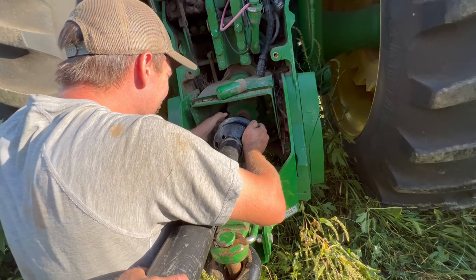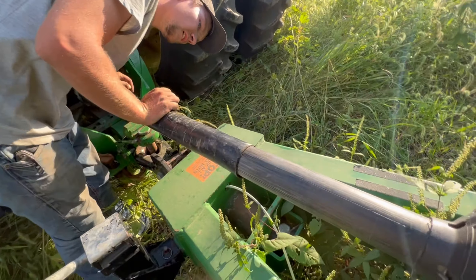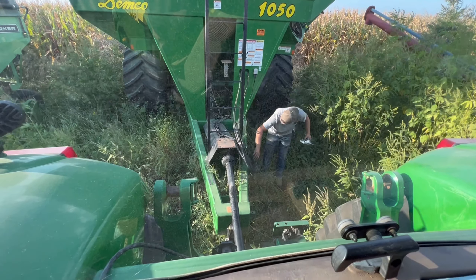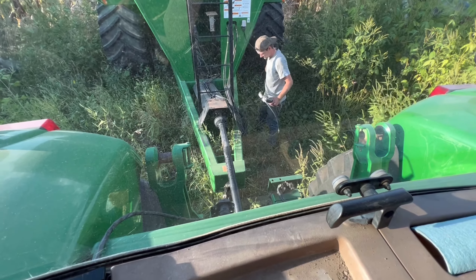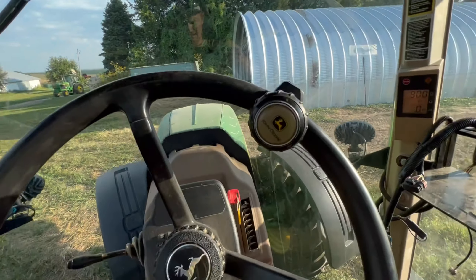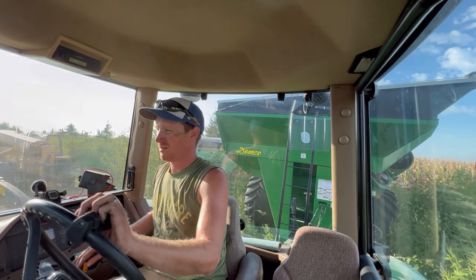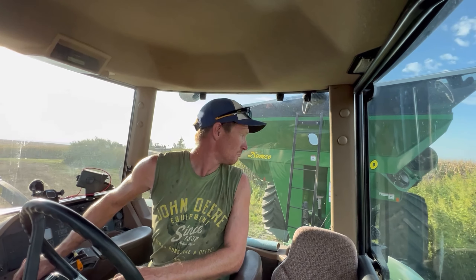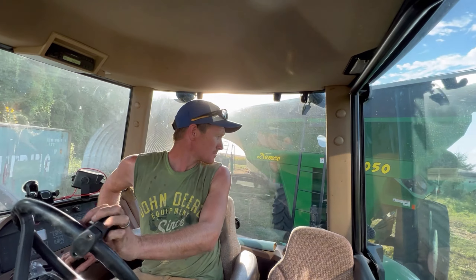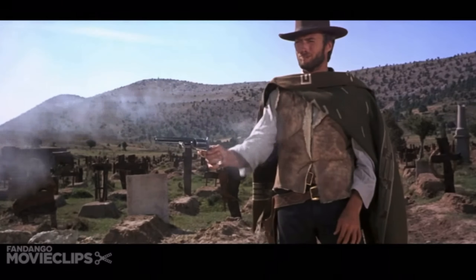I need to turn off the tractor so you can turn the shaft. It's fine. Okay. All right. After an 11 and a half minute fiasco of trying to get the PTO on the grain cart onto the tractor, we're ready to go.